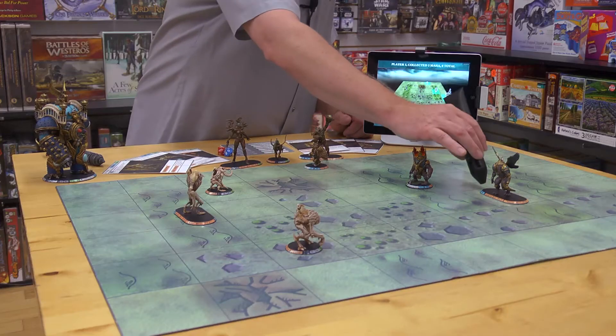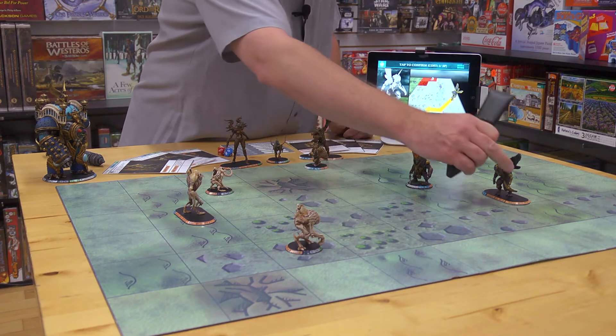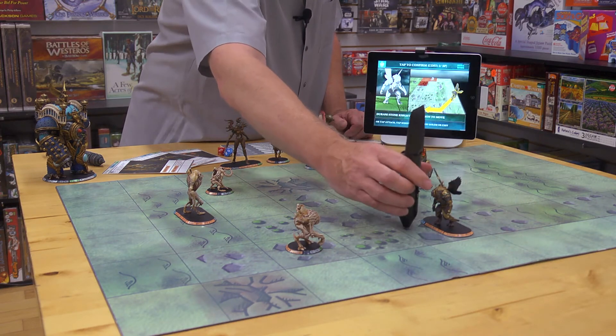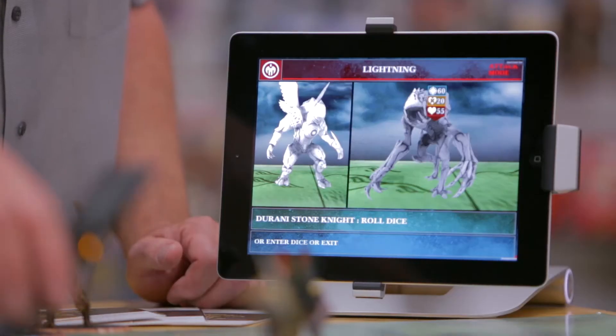When I'm ready to move a figure, I just tap its name and then tap where I want to go on the map. It confirms that it's a legal move, and I tap to confirm that. To do an attack, I tap the name of the attack and the name of the figure that I want to target.